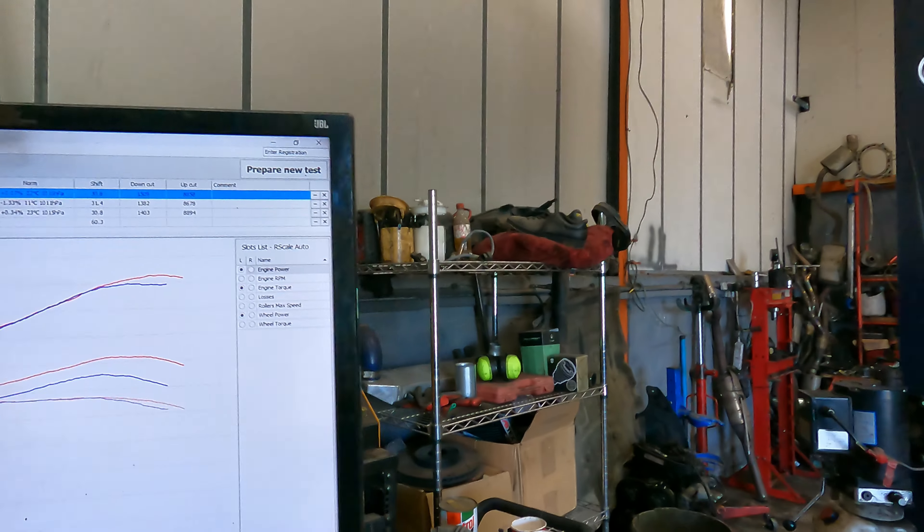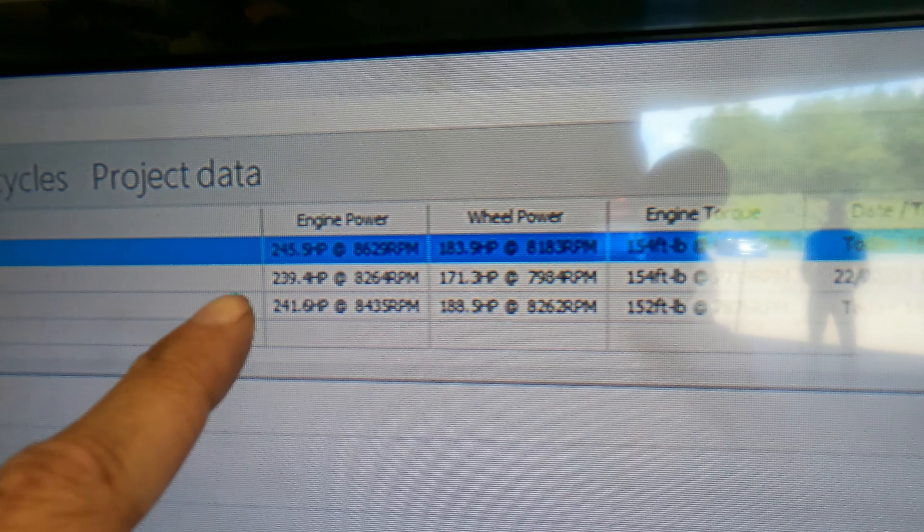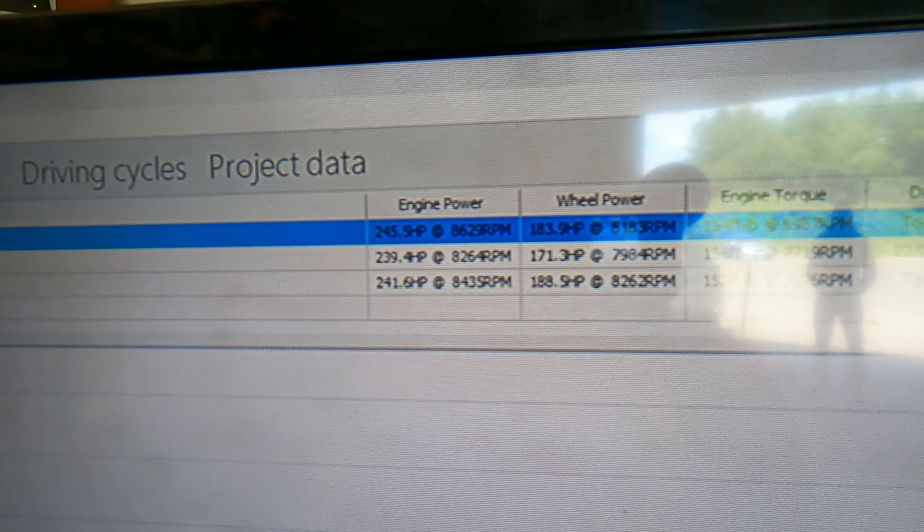We've just done the first couple of runs now. On the previous video, completely standard, it was 239.4 brake horsepower. Ashley has put the original run on the screen alongside the new one so let's see what the figure is. Oh yes — I knew it! 245.9 brake horsepower just from the cat-back. So we've got the before and after on the screen. The torque — 154 lb-ft — has stayed exactly the same, but the horsepower has gone up by about six brake horsepower. What are we thinking of that?